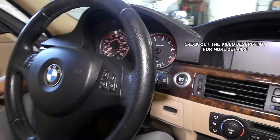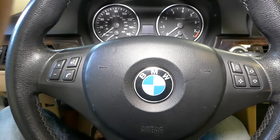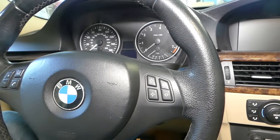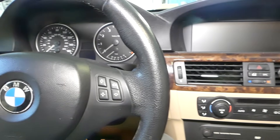Hey guys, welcome back to World Mechanics. In today's video we'll explain why a BMW 3 Series, generation 2005 to 2013, might not start. We have that Beamer here and that procedure should work on the E90, E91, E92, and E93.